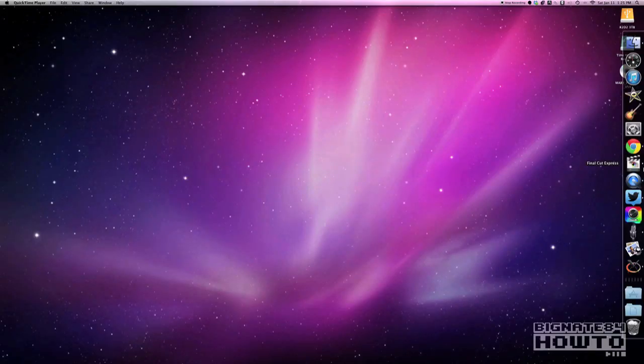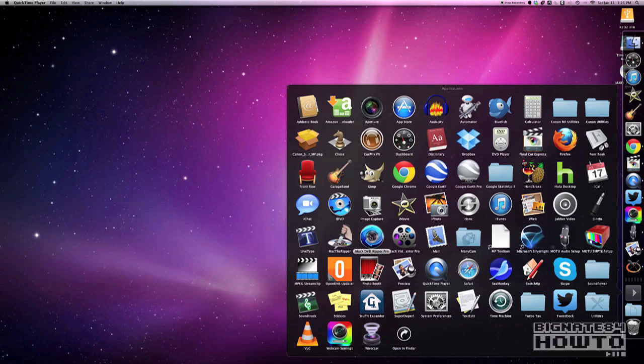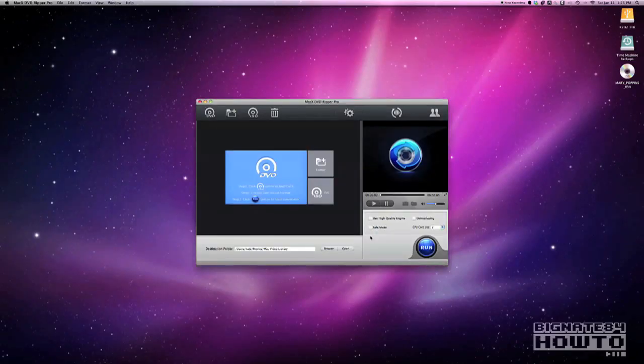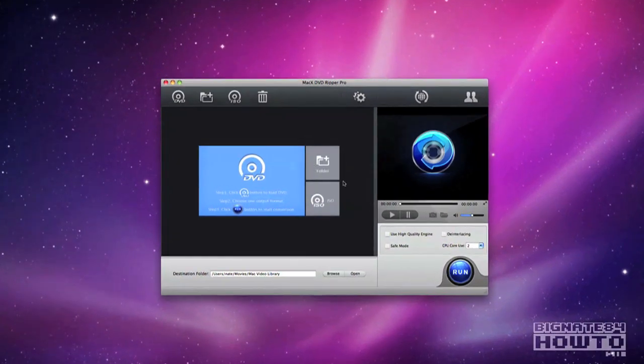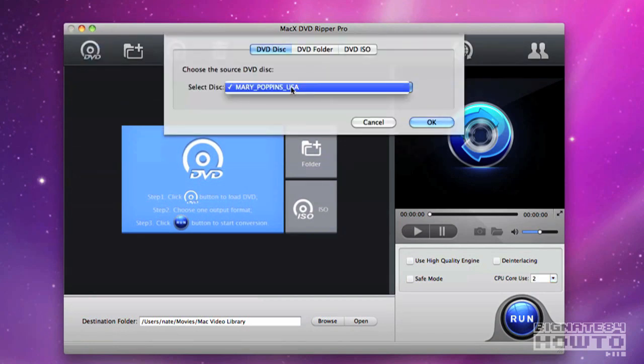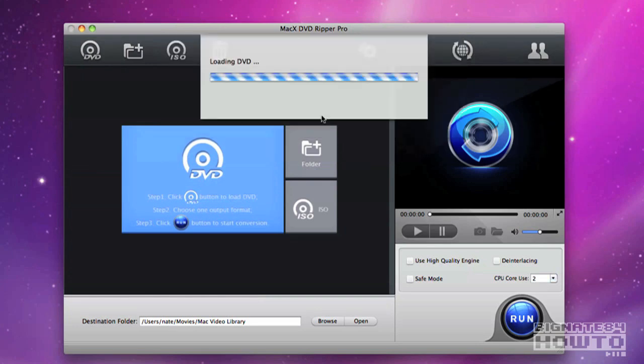Now let's talk about issues I've had with Mac X DVD Ripper Pro. I got this product in early December 2013 and right now it is mid-January 2014. During that time frame I've only encountered four issues. Two of the four were really nothing to worry about and easily fixable. I wanted to mention them in case the developers are watching, and also to give an honest review. All four issues I ran into are able to be fixed and the solutions are listed.